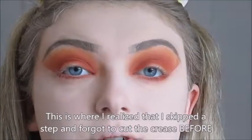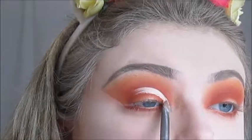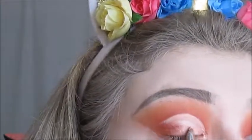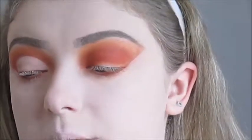Now we are going to cut the crease. I messed up — I wasn't supposed to clean it up yet. I'm going to cut the crease with that same Maybelline Concealer and the Urban Decay Flat Eyeshadow Brush. Then I'm going to set the concealer with that same face shade I used to set the primer at the beginning, using the same brush. Now I'm going to repeat this on the other eye.